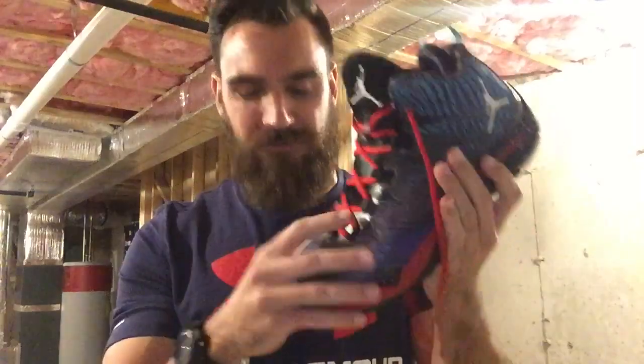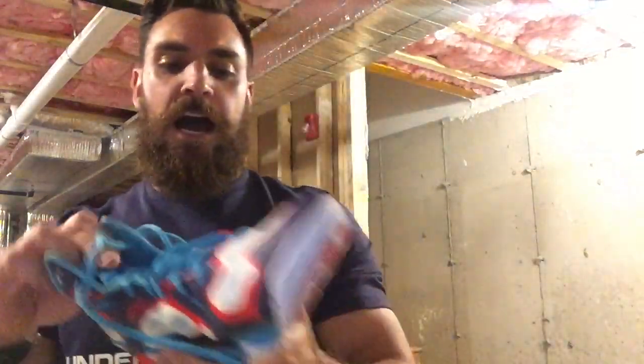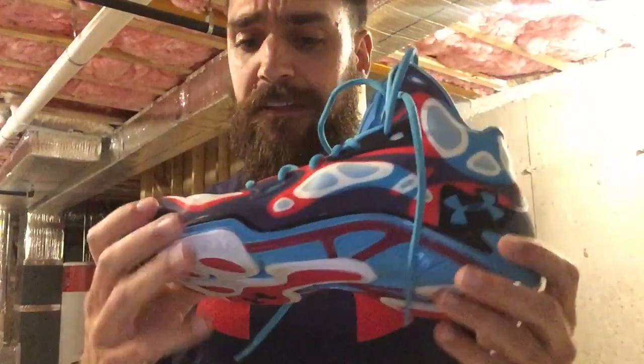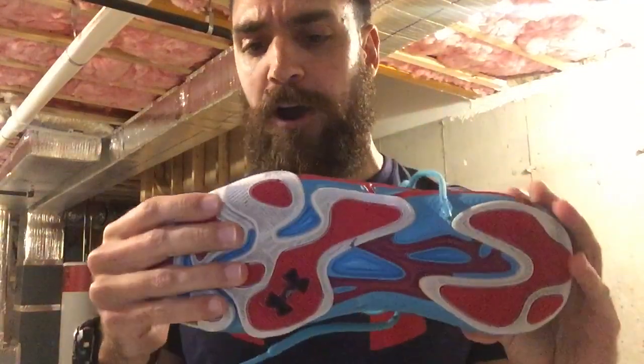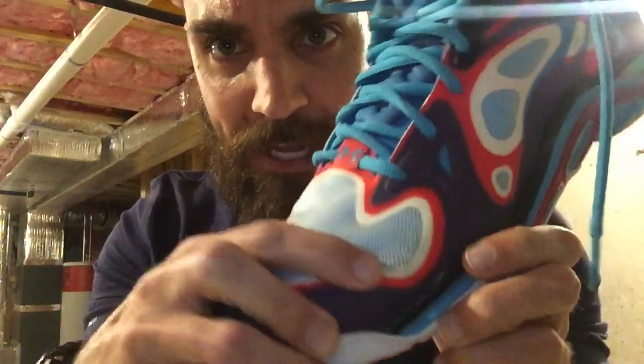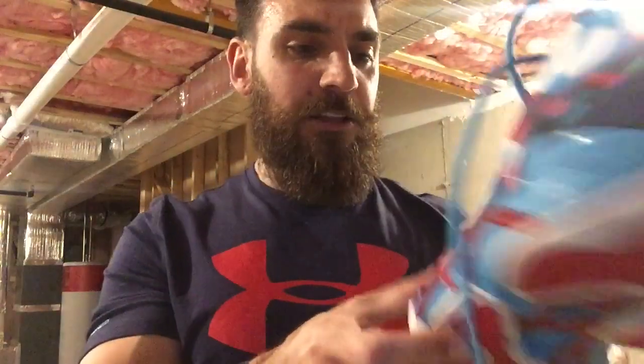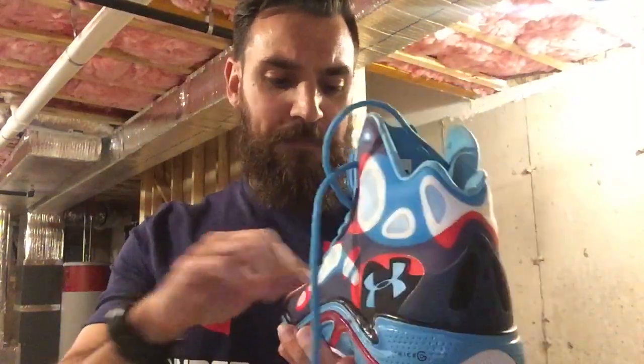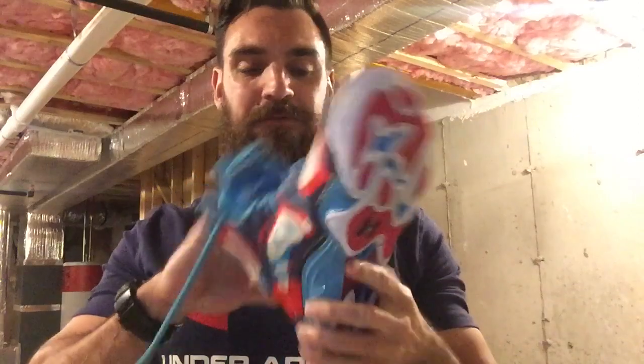Next up is the Under Armour Anatomix Spawn. These are what Steph Curry wore a few years ago. I really like the feel of these. The only issue is my foot is starting to rip through a little bit here and they're becoming a little uncomfortable. They were very comfortable but the more I've broken them in, the more I can feel they're not as supportive. Overall it was a great shoe to play in, but I'm getting to the point where I'm starting to rip through the toe box and I'm going to probably retire them soon.